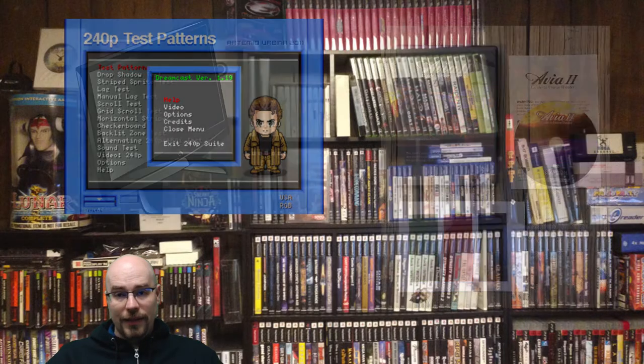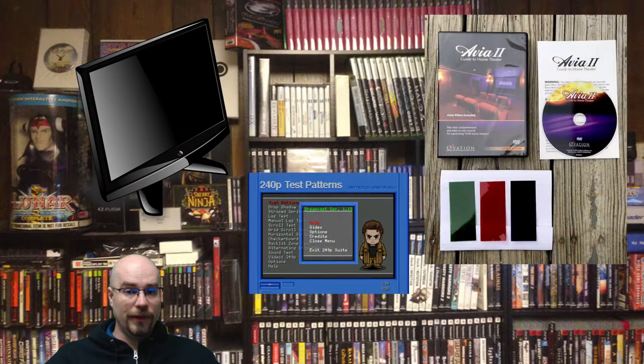On to LCDs. I use the 240p test suite and the Avia 2 Guide to Home Theater here as well, and you can use them on multiple inputs. Some televisions have different settings for different inputs, and some don't, so you'll just have to test around — your mileage will vary.